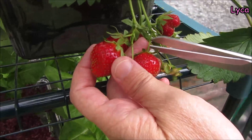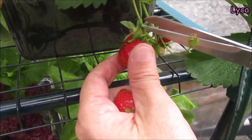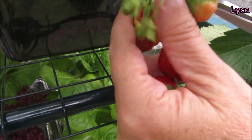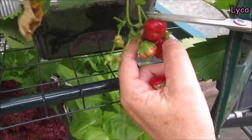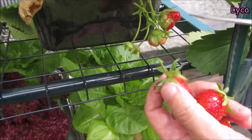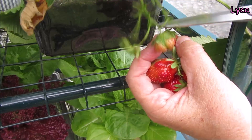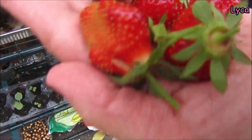I'm just going to snip the ones that look nice and red. Oh, there's one at the back there — you can come off as well. And I think that one can come off too; I don't think it's going to get any bigger. So that is our strawberries — we're going to put them into that little bowl there.